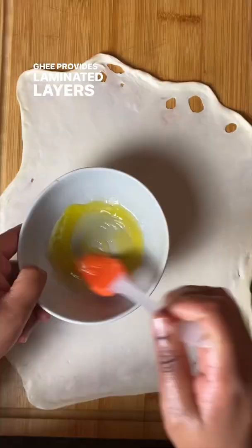I brush a flour-ghee mixture across the papery thin dough. The ghee provides laminated layers, much like a croissant, and the flour helps keep the layers distinct and separate.